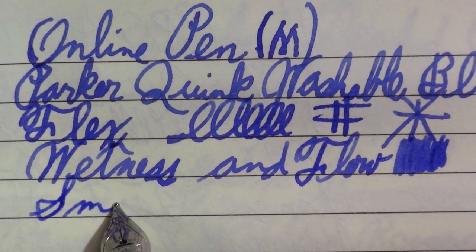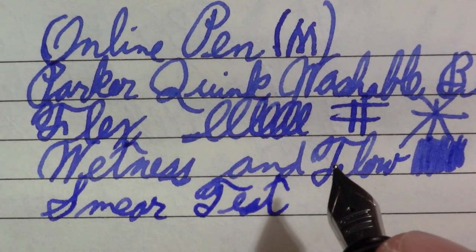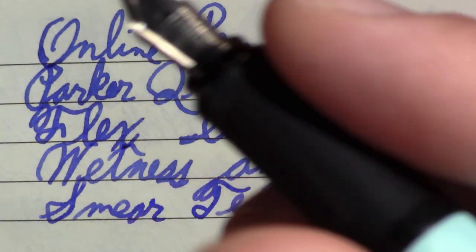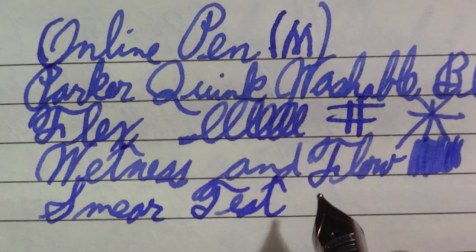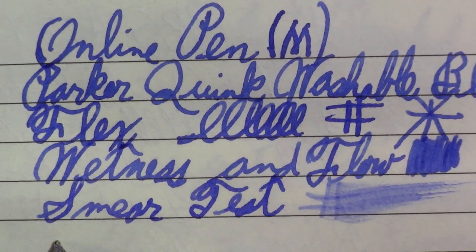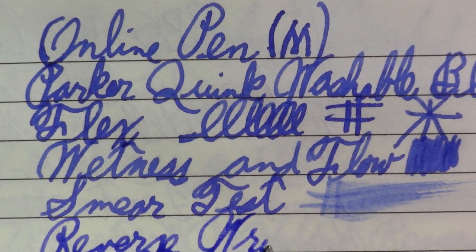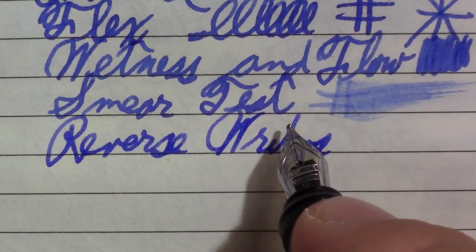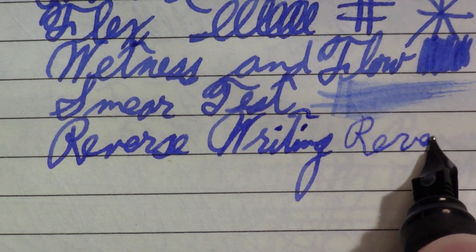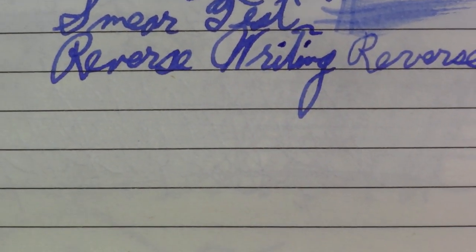I think that's a pretty wet writer. Smear test — I'm finding myself holding it a little higher than these grippy sections, I don't know if it's because of the awkward way I sit when I do these reviews to be under the camera. Pretty wet. Reverse writing — kind of an extra fine and it digs into the paper a little bit.